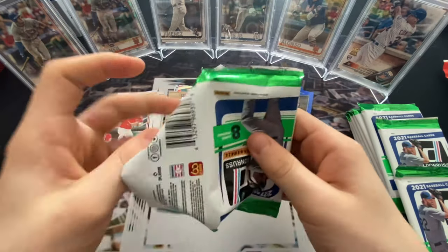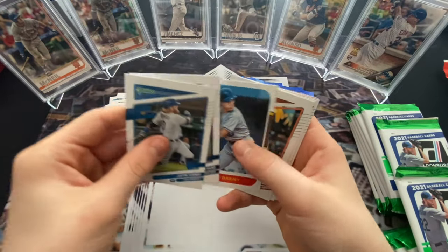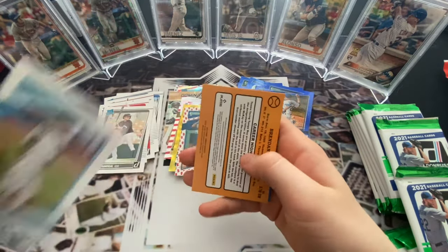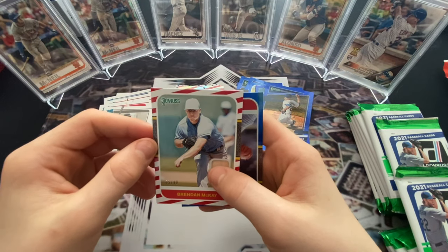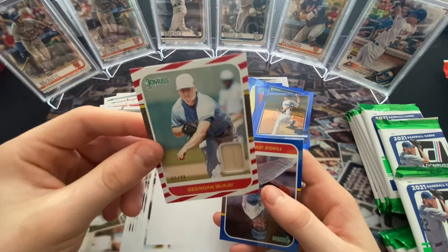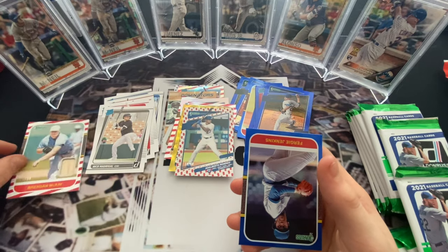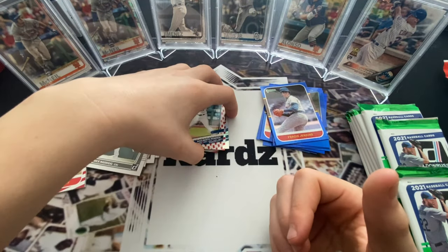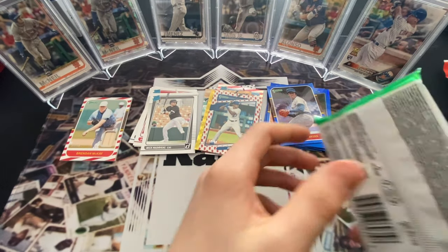Turner right there - he went back to the Dodgers. Brad Hand, Steve Garvey. Santana magical rookie. Oh - it's our mem card! It's a bat from Brendan McKay, out of 99. He is a hitter as well. Candy cane memorabilia card - interesting, it looks like he's wearing a softball uniform. That's one of our hits. Fergie Jenkins blue - hall of famer, very nice. Still have our two autos to go.